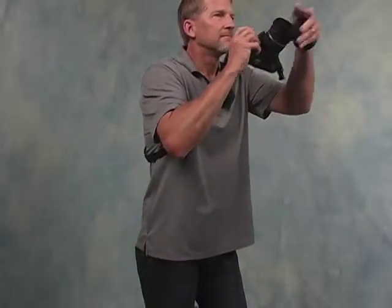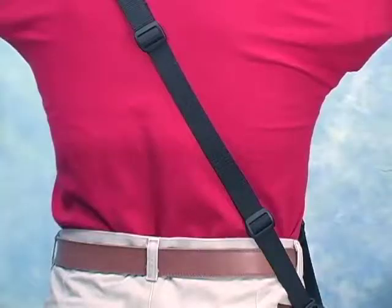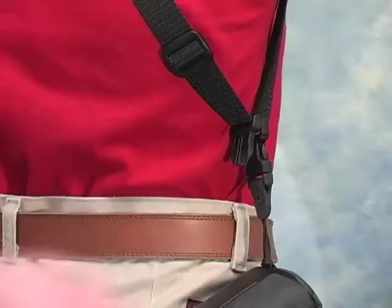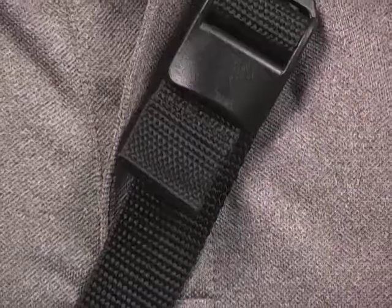The Utility Sling Extra Long Quick Adjust gives you ultimate control over the sling's length. You'll set the maximum length with the tri-glide connector on the back. The second tri-glide acts as a stop to prevent the camera from sliding too far back on the sling.